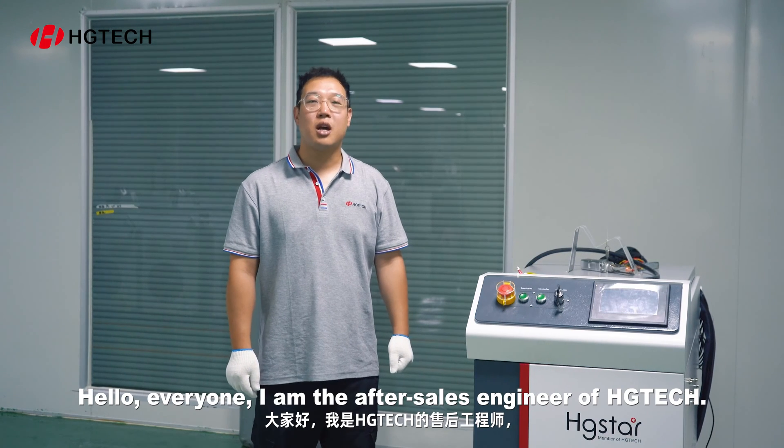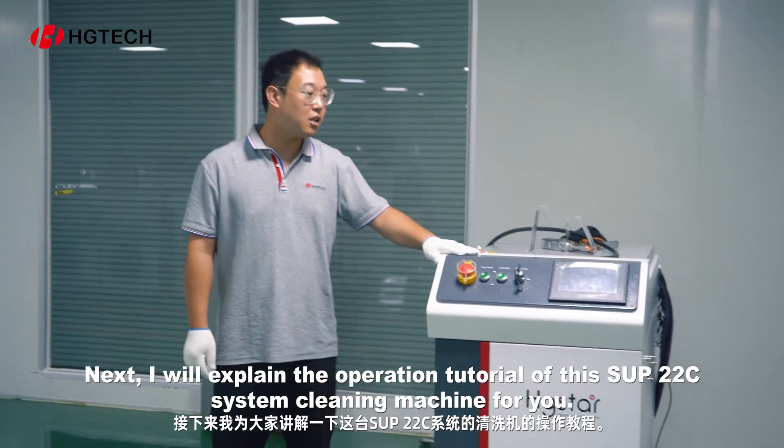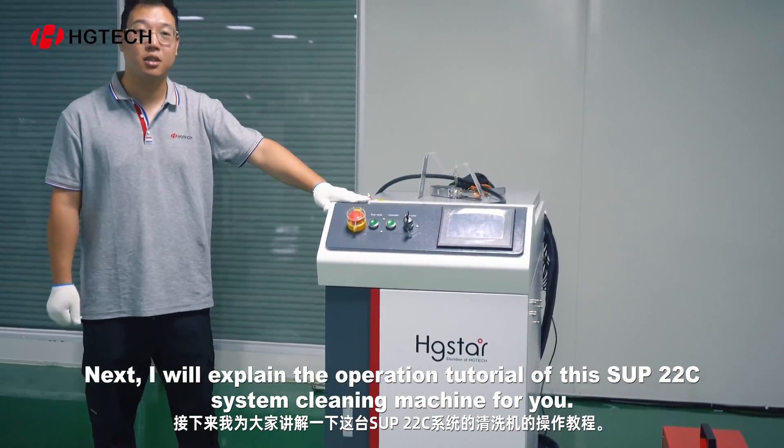Hello, everyone. I am the after-sales engineer of Hitech. Next, I will explain the operation tutorial of this SUP22C system cleaning machine for you.